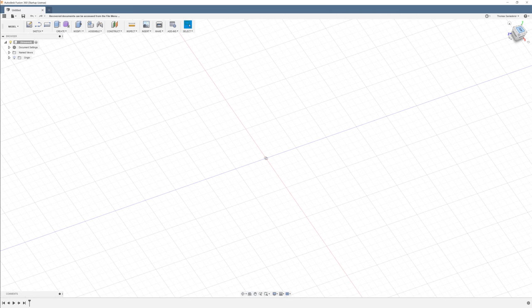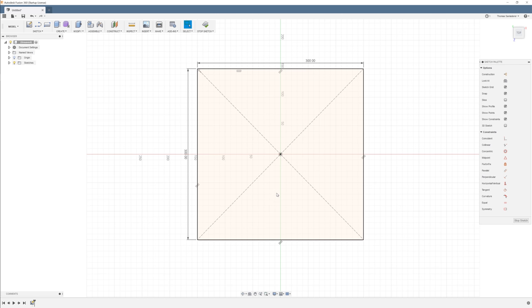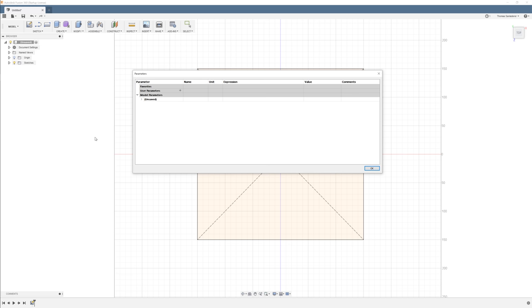Starting out in Fusion 360, the first thing I did, as in many projects, is just to draw out the build volume — the build area that I had available. My only option was to print this on the CR10, which is the largest printer I own. And before I even started drawing anything else, I went up to Modify, Change Parameters, and set the basic dimensions that I wanted.